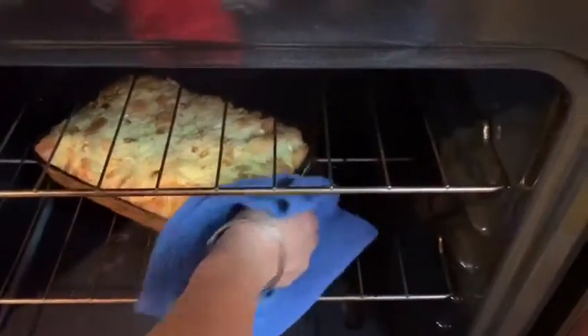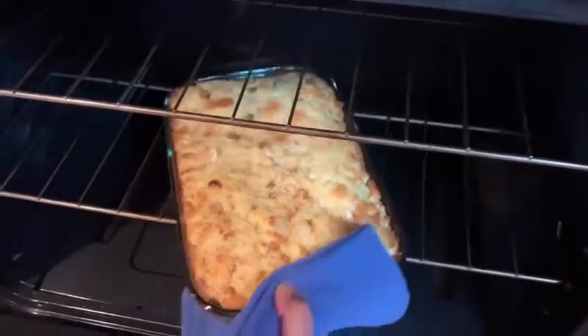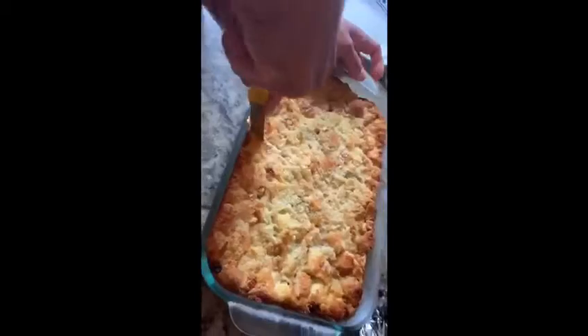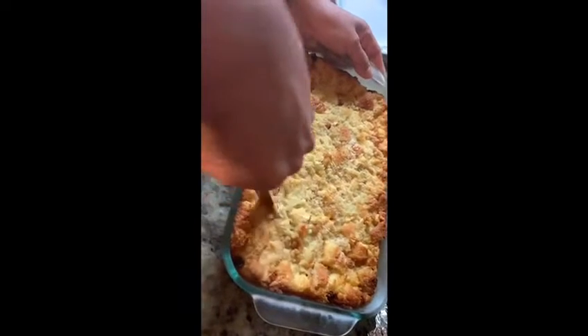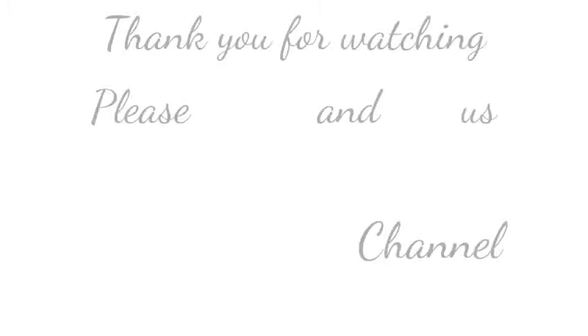Okay, our pudding is ready, so let's take it out. Okay guys, let's do our plating — we will serve it with ice cream. Here's our bread pudding served with ice cream. Thank you for watching, see you next time, bye bye!